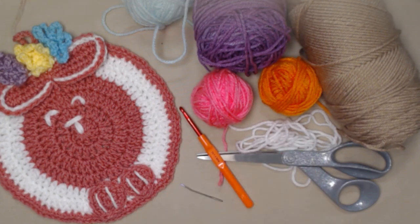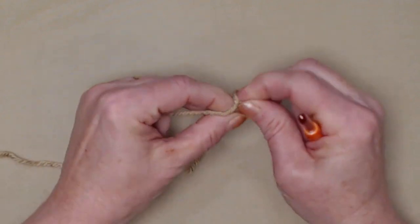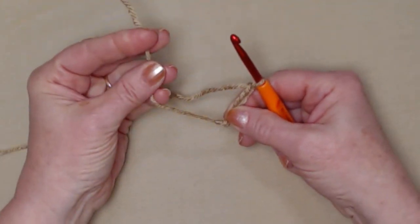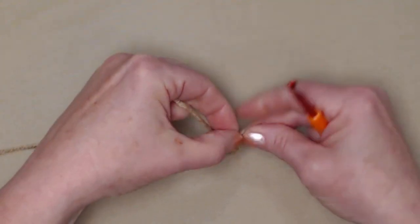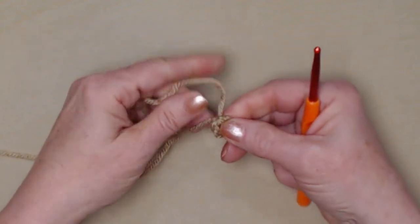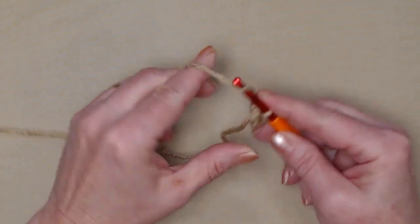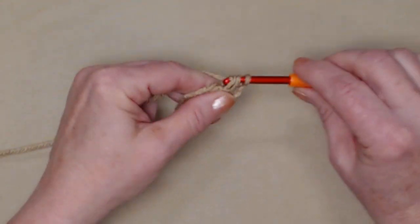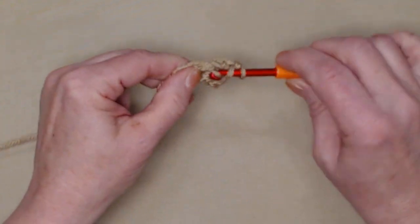I'm starting with my light brown or beige yarn. I'll begin with a slip knot and chain five, then join that chain five into a circle by putting the tail of the yarn over the hook and pulling through, snugging it down into a stay knot. If you prefer to use the magic circle or another method, that's totally fine. We'll go in, pull up a loop, and chain three — we're going to stitch nine more double crochets for a total of ten, because our chain three counts as our first.